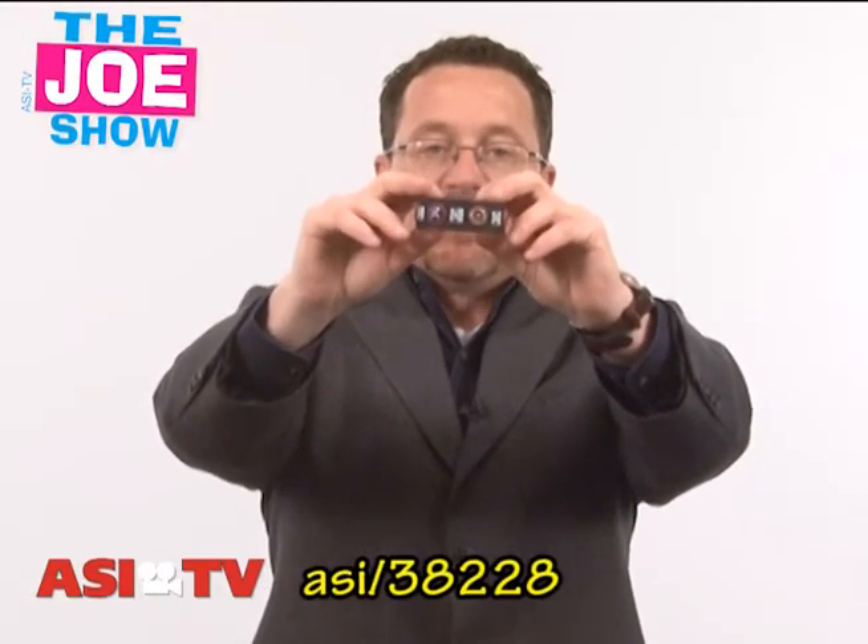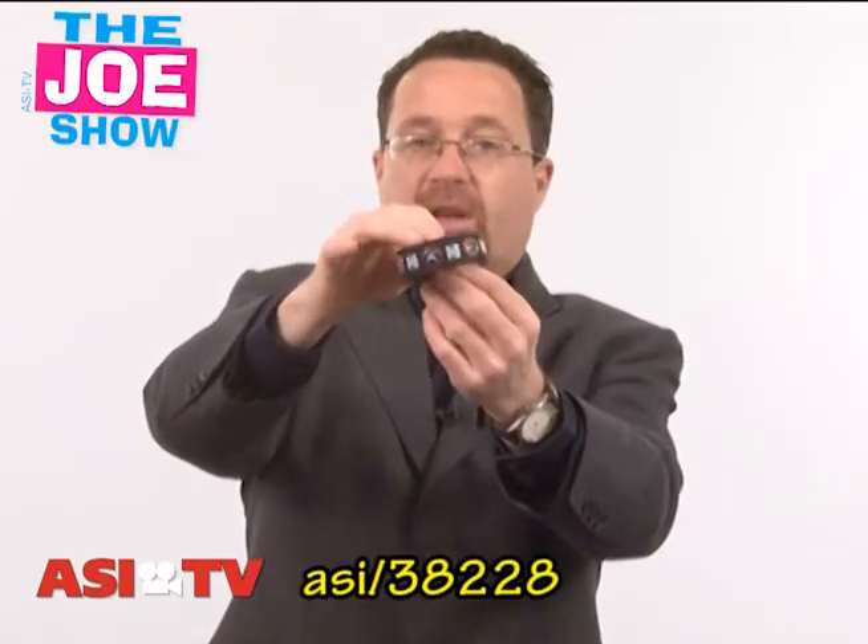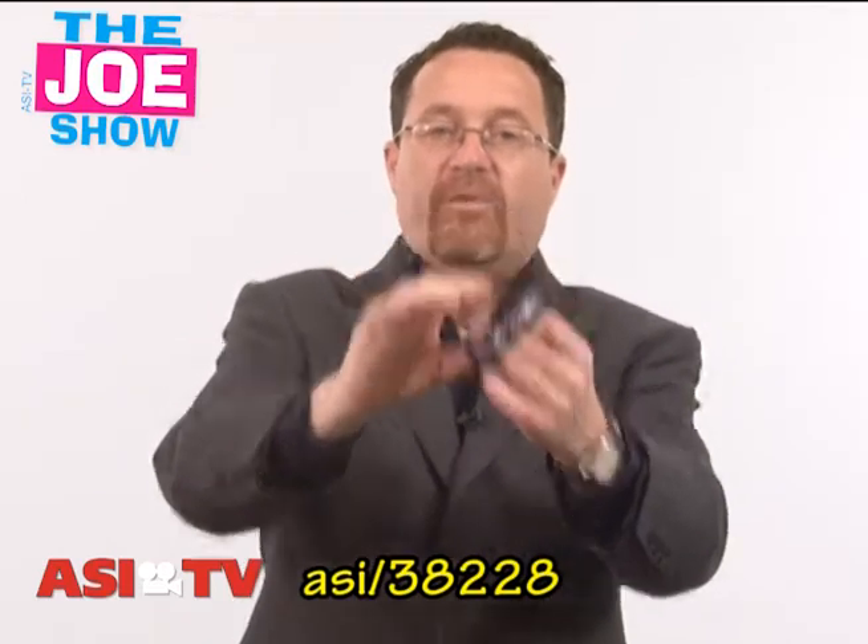Great for amusement parks. If you're in the amusement park business, this would be great. You have a button for each ride. You give the people the silicone bracelet when they come in, and you have an option — you can give them the button after they ride, or you could sell it to them for a nominal fee.